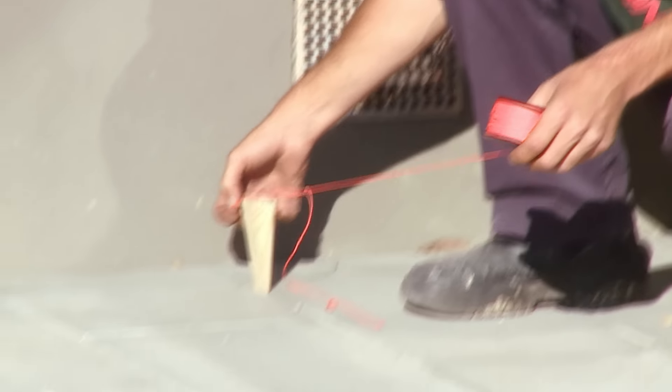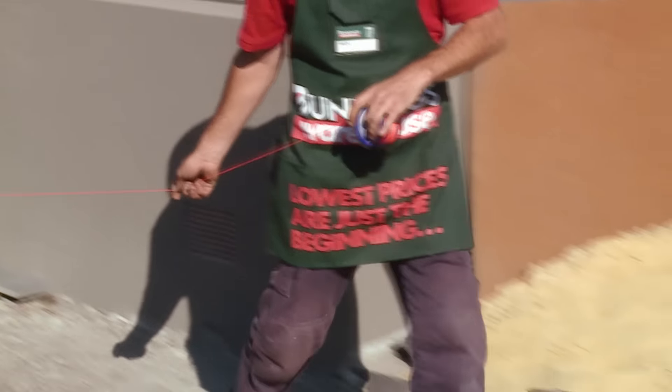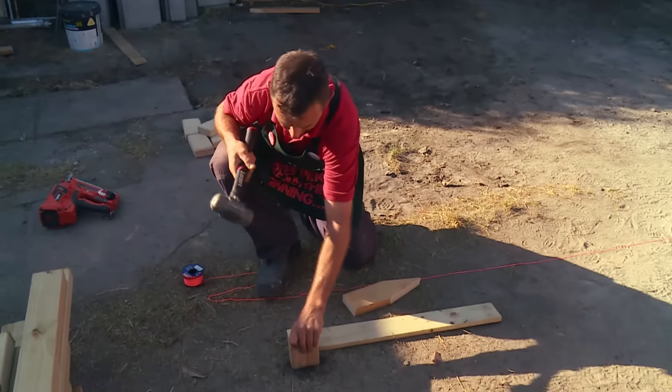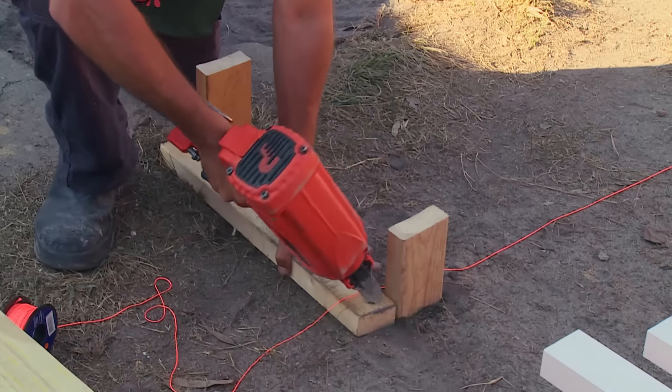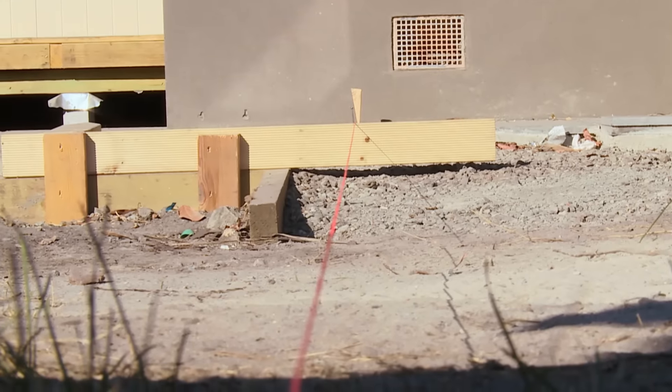Next I need to run my string line, which I'm going to run past the required length of my carport. Now I can pull my string line tight. Once it hits the nail down there, I know I'm straight.